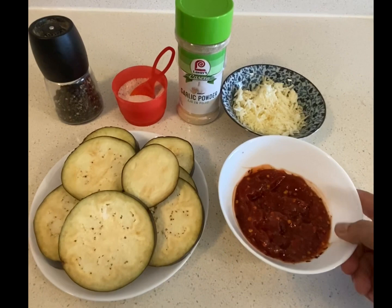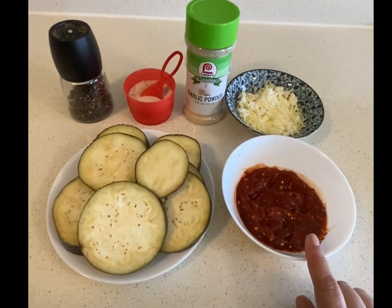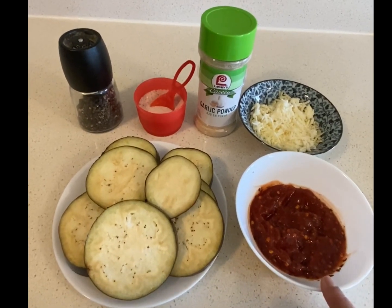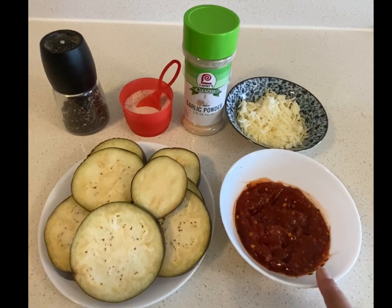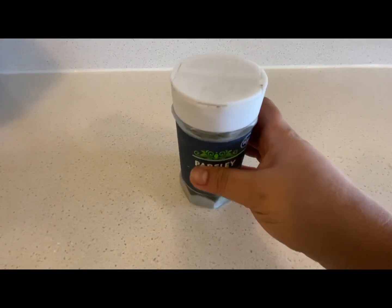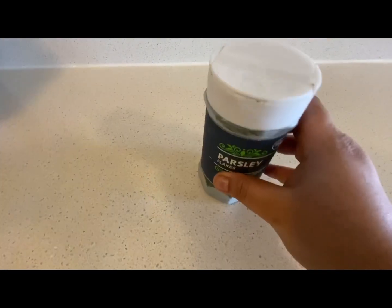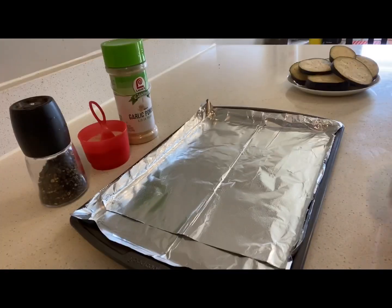I have added some chili flakes and oregano to the pasta sauce. In case you do not have pasta sauce, please read the description box below — I will mention all the alternatives that you can use instead. I will garnish the casserole with some parsley; if you do not have this, you can use coriander leaves also.